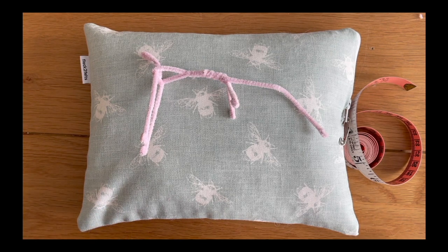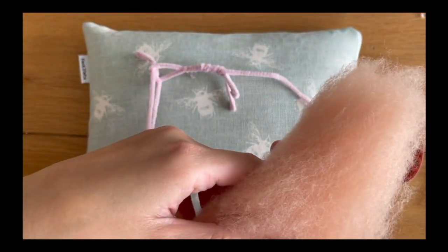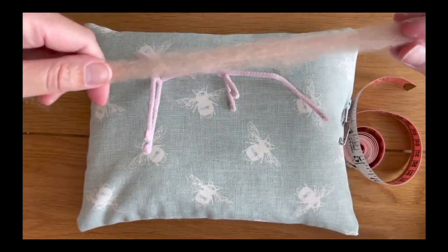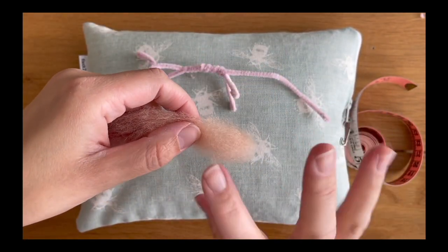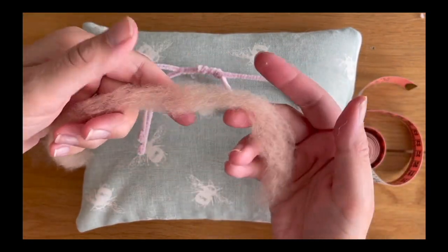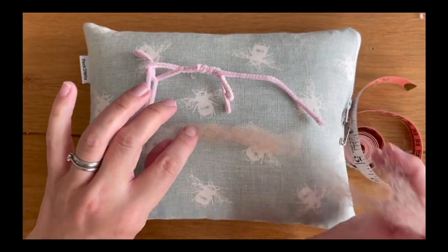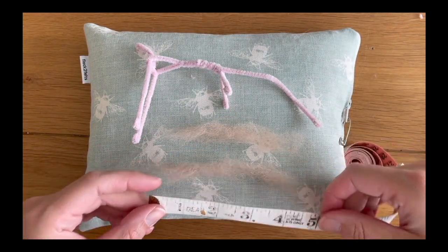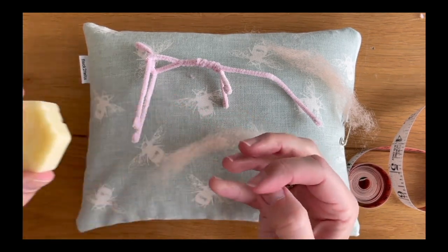Take some pink merino wool bats - the fibers all go in the same direction, which is how we pull it apart. Take a very small, very thin piece - not a thick piece, as that will ruch and look untidy on the armature. Go as thin as you can without the wool tearing. Halve it and then pull it in half in the other direction so you have two thin pieces approximately four inches long and half an inch wide, and very thin in terms of thickness.